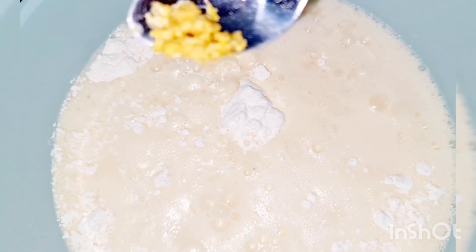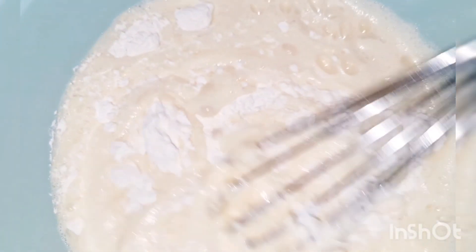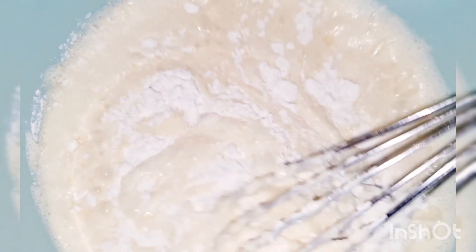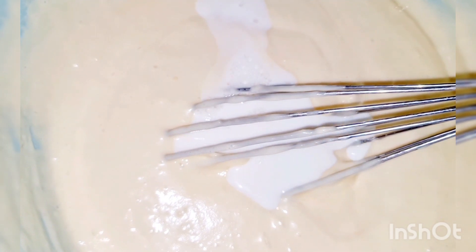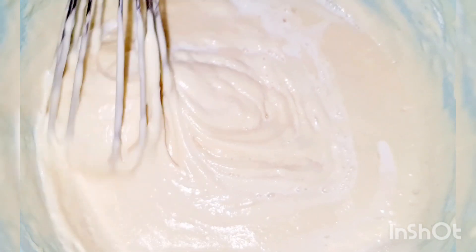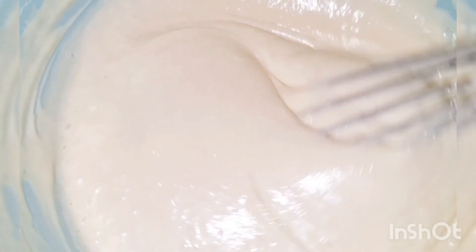بعد ما ضربنا الخليط وبقى بالشكل ده ونخلنا الدقيق، دلوقتي بننزل بالمكونات السايلة على الدقيق. وبنضيف بشر الليمون وبنبدأ نخلط المكونات كلها مع بعض من تحت لفوق. بعدين بنضيف ربع كوب من اللبن وبنقلب المكونات كلها مع بعض. قوام الخليط بيكون متوسط — مش خفيف قوي ولا تقيل قوي.